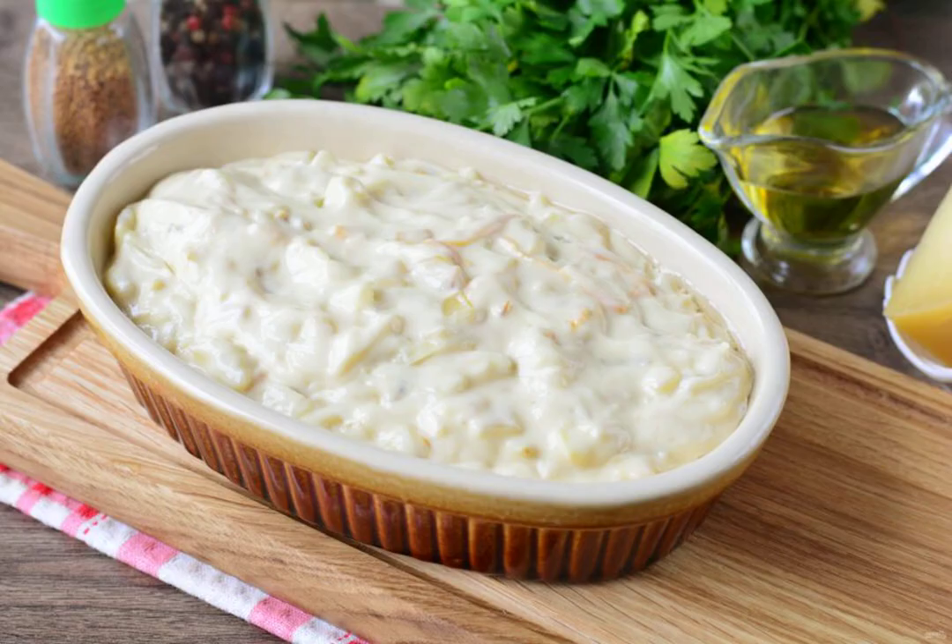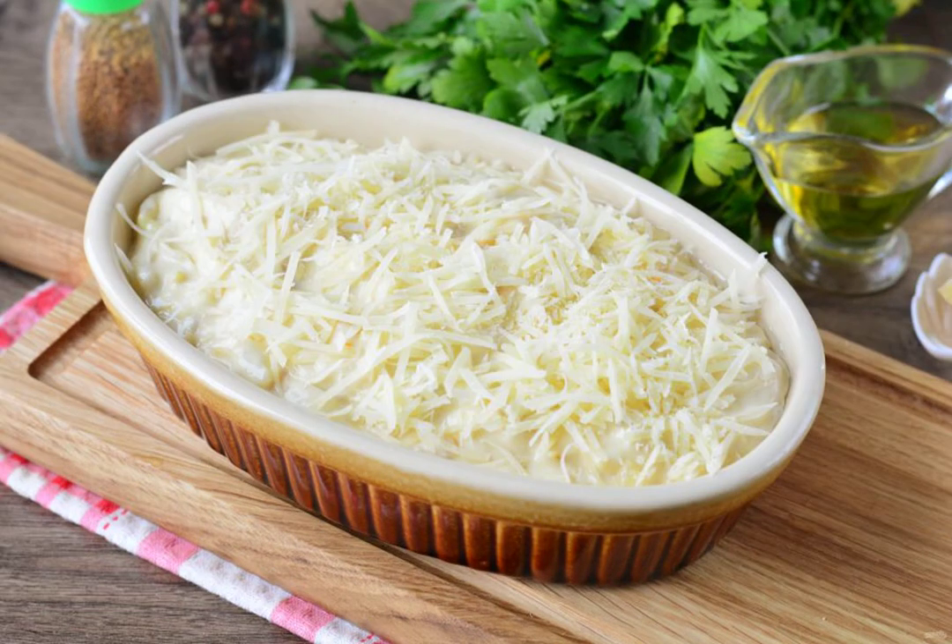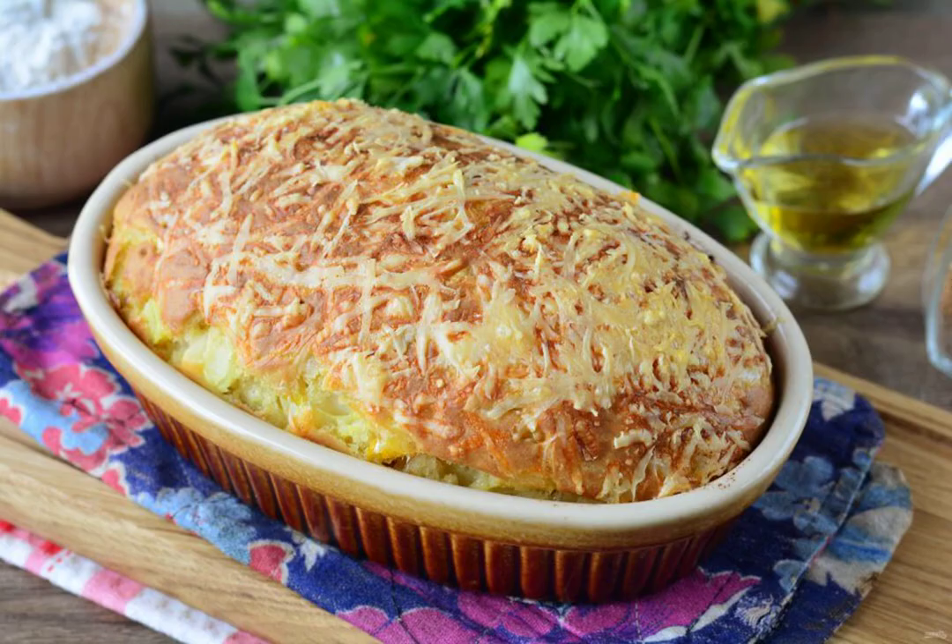Grease the baking dish with oil, pour in the dough with the filling, and smooth it out. Sprinkle the casserole with grated cheese and bake in the oven for 35 minutes at 180 degrees.